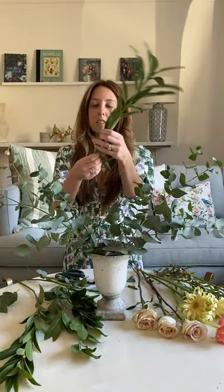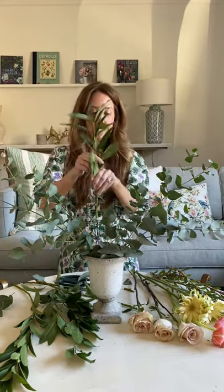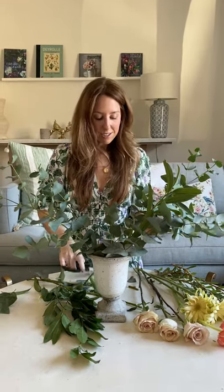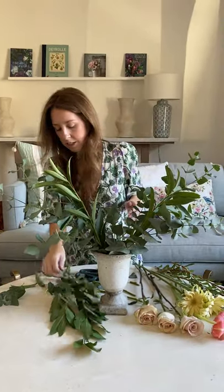We're going to integrate three pieces of bay leaf into the eucalyptus. I love it already — bay leaf has a completely contrasting fragrance, so your room is going to smell like a spa, honestly, with these two greens.